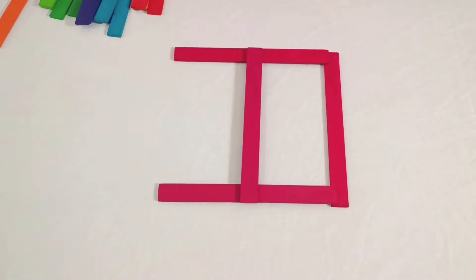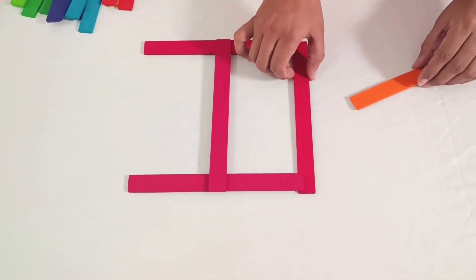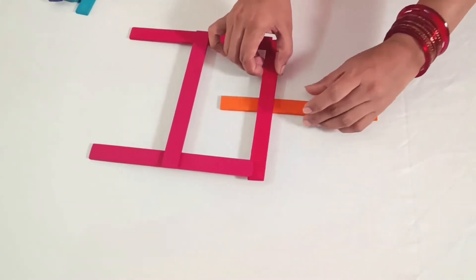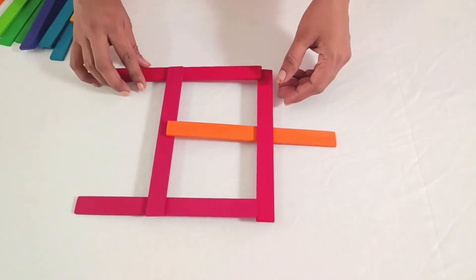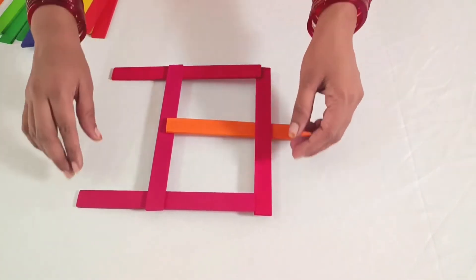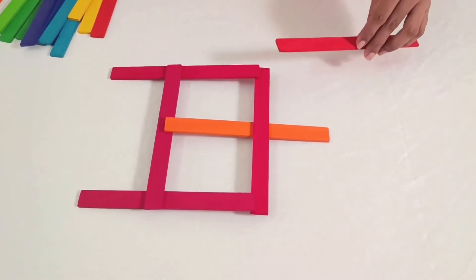This is the bottom stick. Now gently lift the bottom stick to elevate your structure, and slide a new stick underneath it, allowing it to rest atop the top stick. Take a moment to ensure everything is aligned — this position will ensure the stability of your bridge.